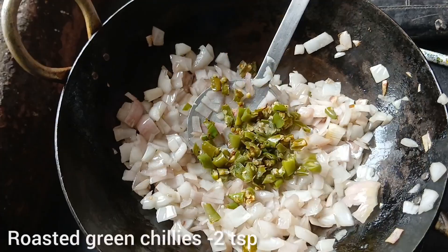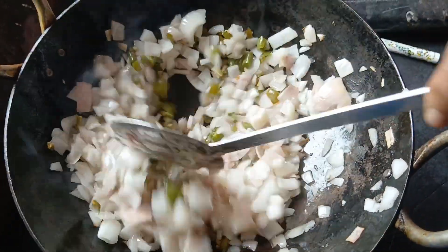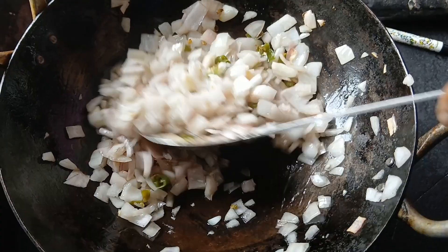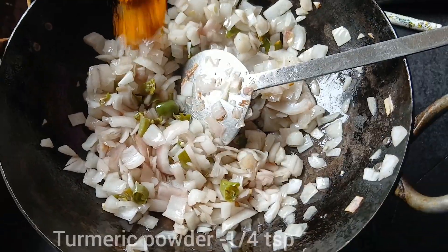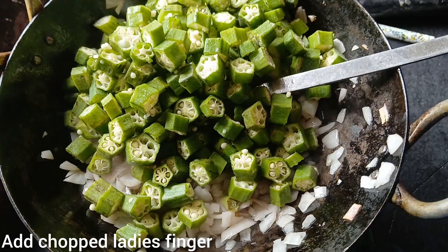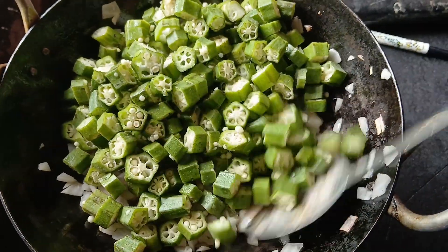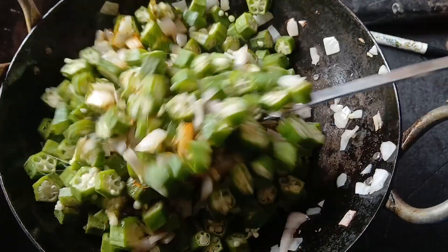Give the flour water when we cook it, let it cook with flour, put the flour around, stir 2 pieces of flour.